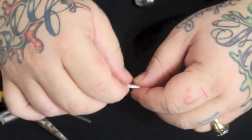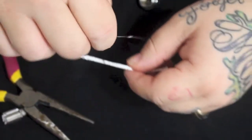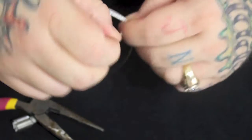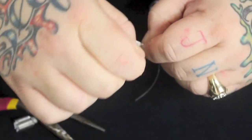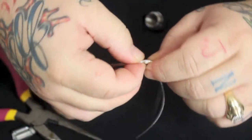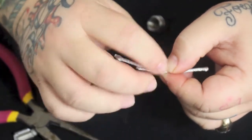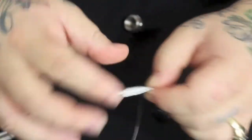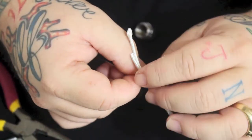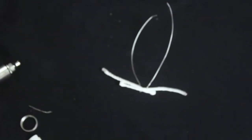Next thing I do is take my two wicks, center the top wick on it, and start the wrap. The first coil is never tight — it's from the second coil on that it gets tight. So one, two — come back to my first coil, good even spacing. And there you go. That is a completed coil.